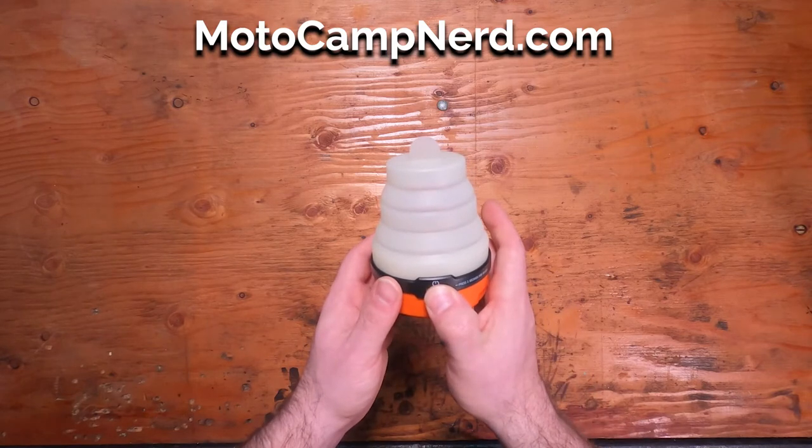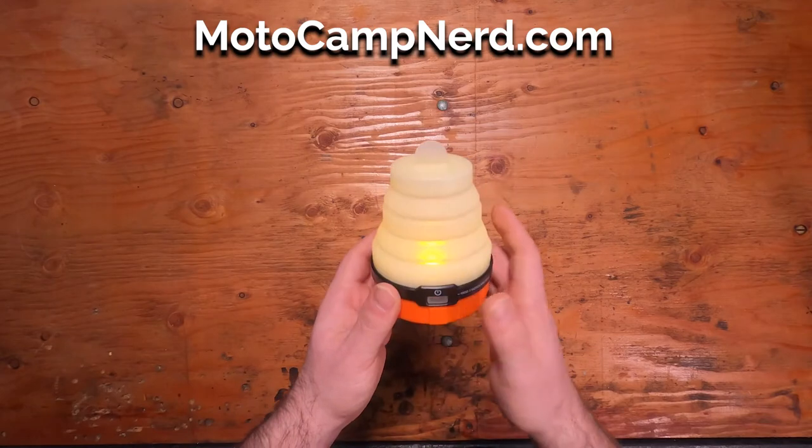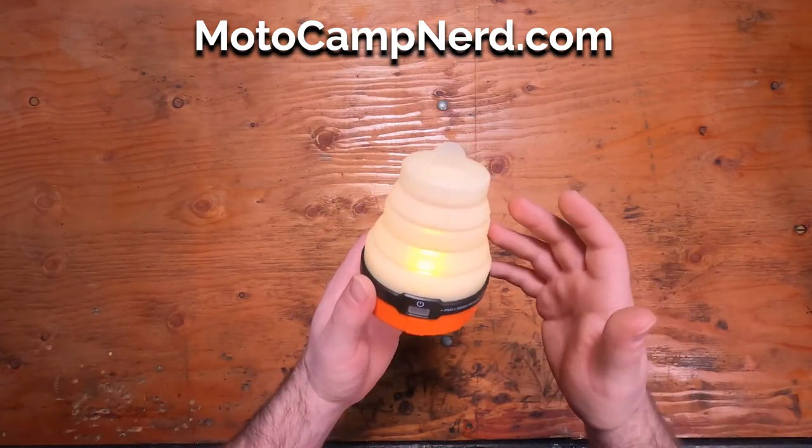You turn it on by holding the button for two seconds. High, medium, low — and your low is kind of like a candlelight. It's got that amber color to it.